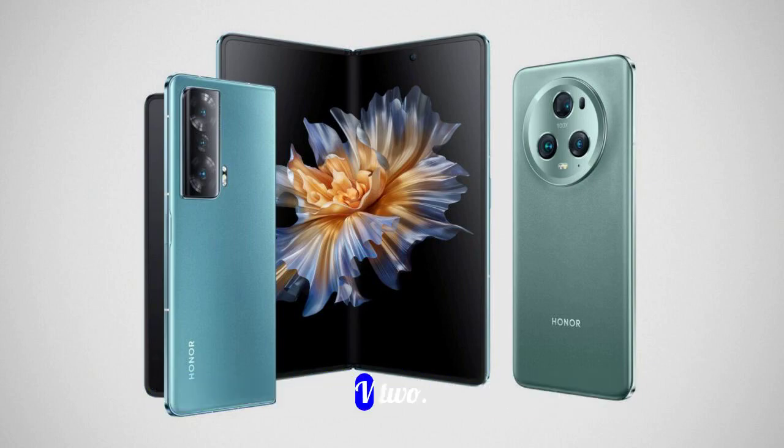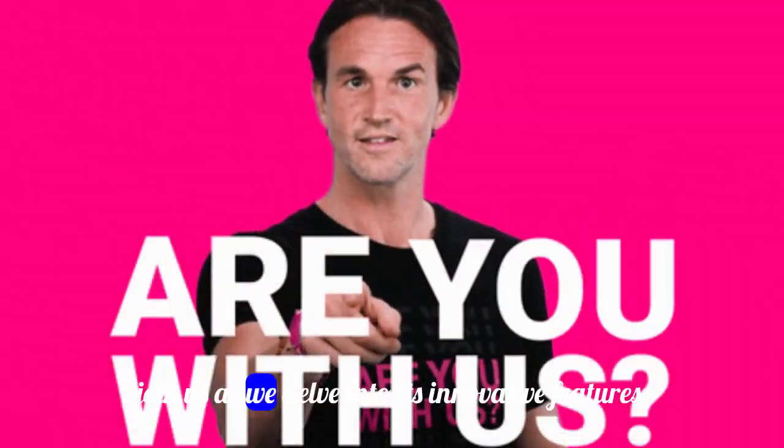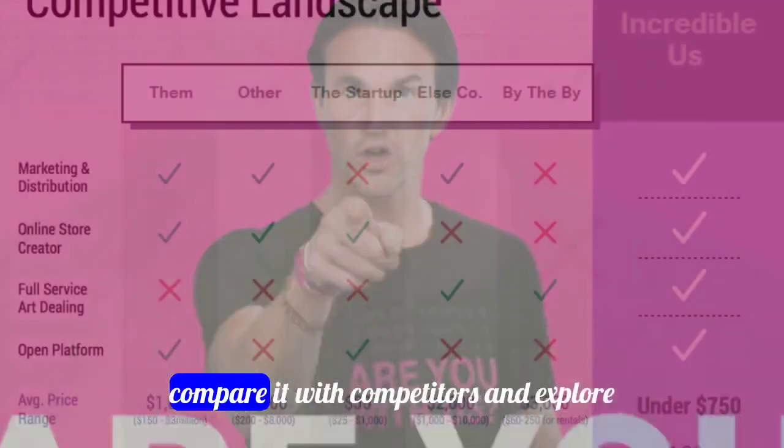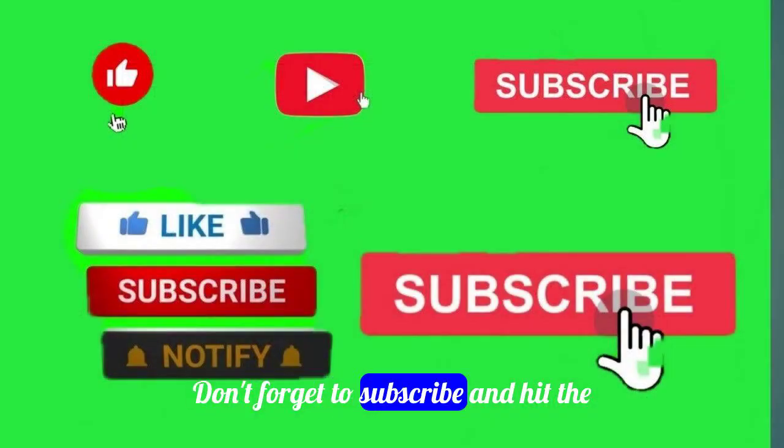Welcome to our review of the Honor Magic V2, the world's slimmest folding smartphone. Join us as we delve into its innovative features, compare it with competitors, and explore whether it lives up to the hype. Don't forget to subscribe and hit the bell icon for more tech reviews.